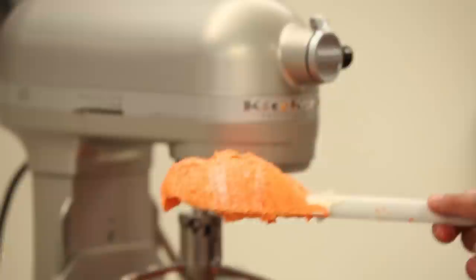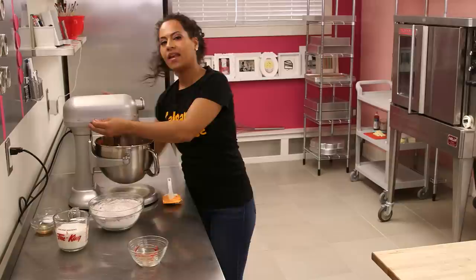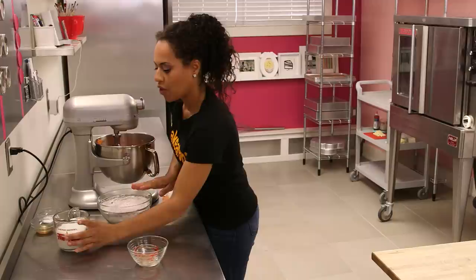I wanted the batter to be orange but not quite Halloween orange — more like a cheesy orange. That's why there's actually a bit of cocoa in the batter, to just sort of dull the color a little.